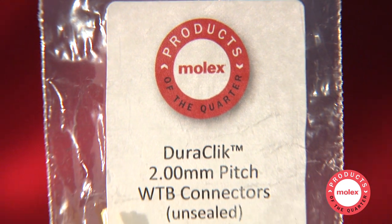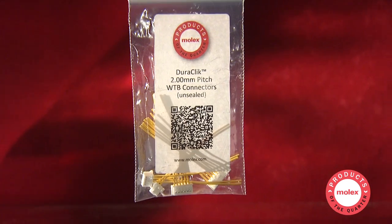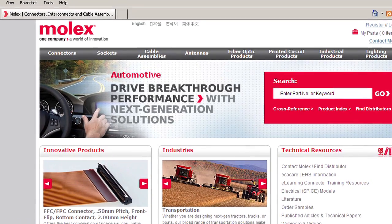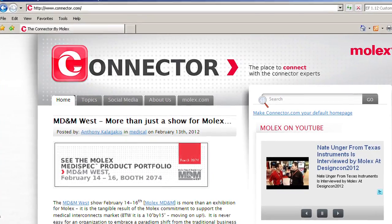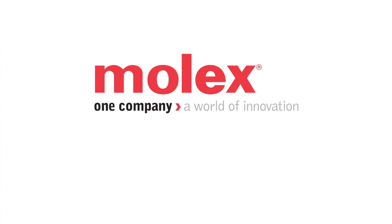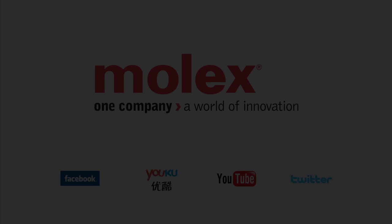This Products of the Quarter package includes samples of many of these connectors together with a training presentation. You can find more information on these and other transportation products at molex.com. And stay connected with Molex by visiting our Facebook page and our blog site, connector.com. Thank you.